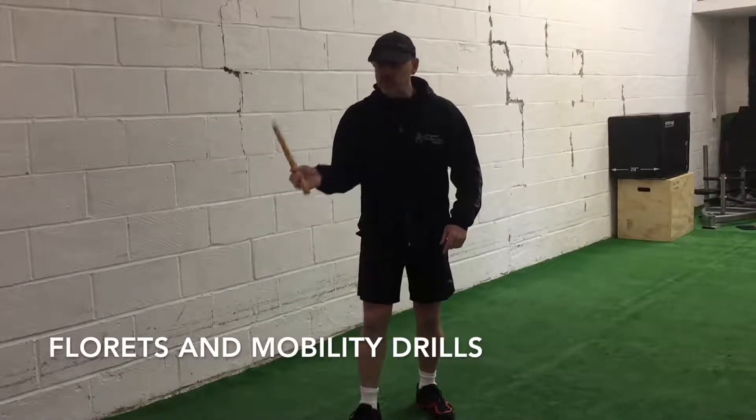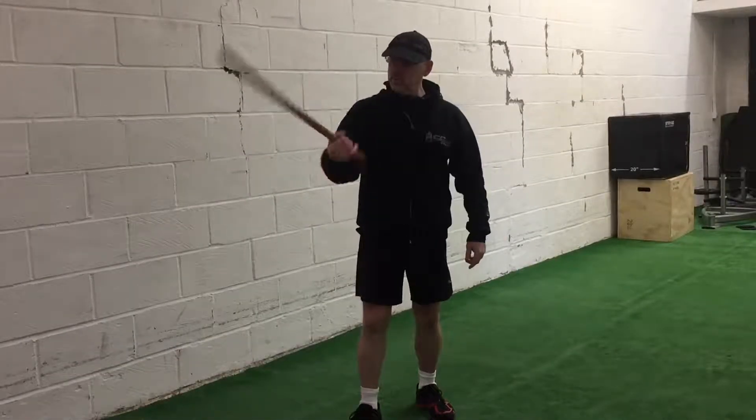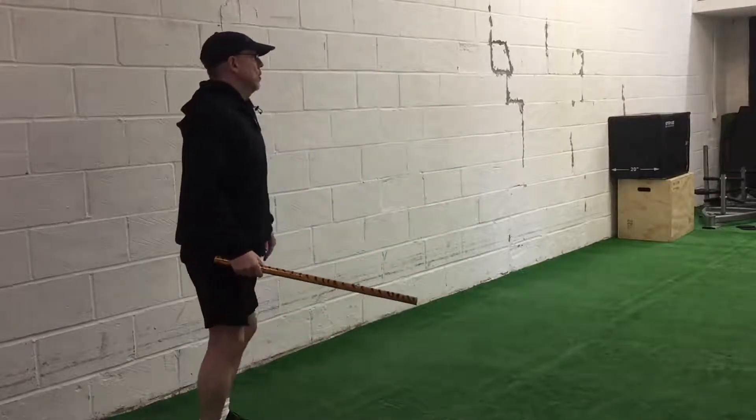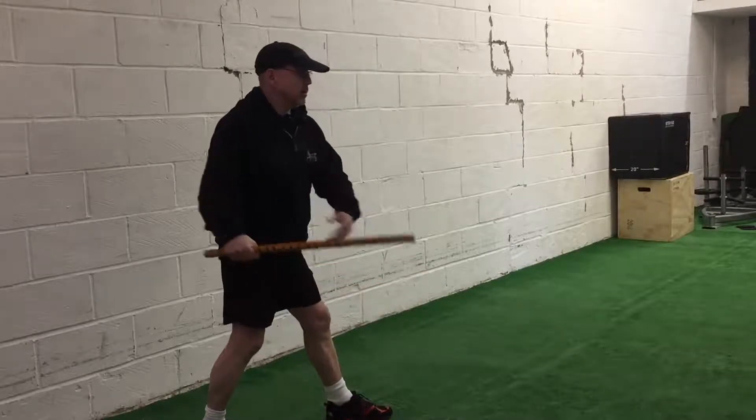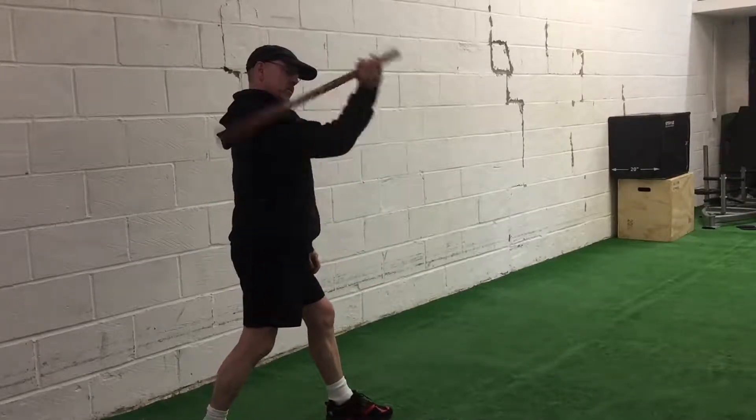So we go up the way, so we go 1, 2, 3, 1, 2, 3. So do it this way — if I go this way it's kind of hard. So go here: we go 1, 2, 3, 1, 2, 3.